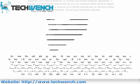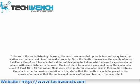In terms of audio listening pleasure, the most recommended option is to stand away from the Beatbox so that you could hear the audio properly. Since the Beatbox focuses on the quality of music it delivers, it has adopted a different designing technique which allows its speakers to be placed with some distance in between. The ideal place to enjoy the audio is to stand at least 10 to 15 feet away. Most users often prefer having more bass in their audio systems. Monster states that the Beatbox should be placed in the corner of a room so that the audio could bounce off the wall to create the bass effect.